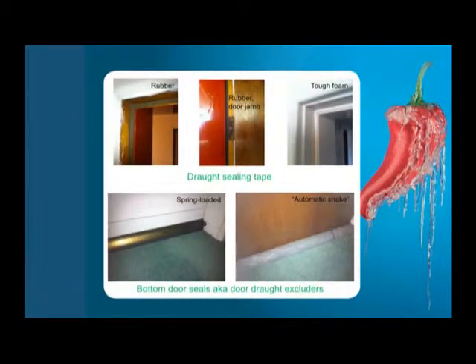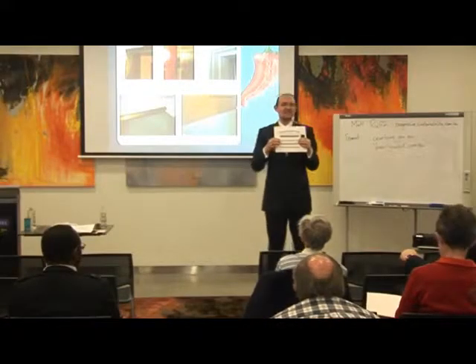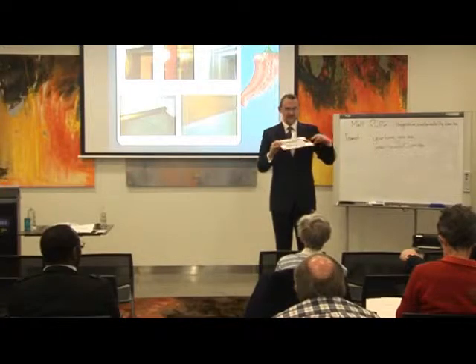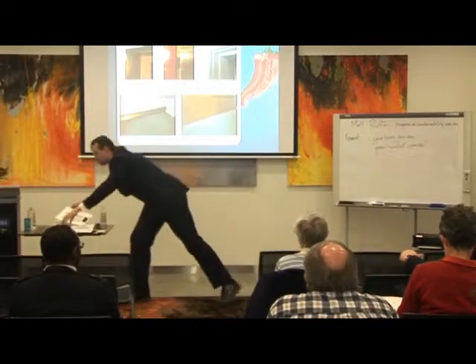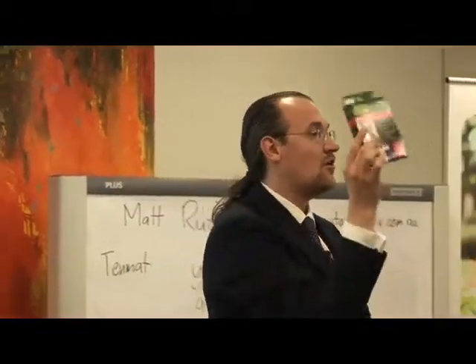Moving on to doors — doors can be very leaky if you haven't draft-sealed them. Draft-sealing tape is stuff you put around door frames to seal the gap between the door and the door frame. It comes in rubber and hardened foam, and even in brush form. It's very cheap and easy to put on. Sometimes it comes in big reels where you can cut off ten metres at the hardware store, and often it comes in a box with instructions on the back.